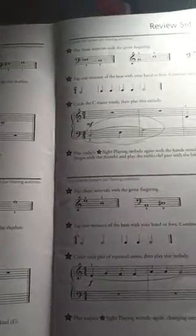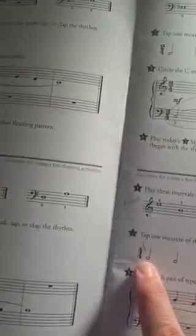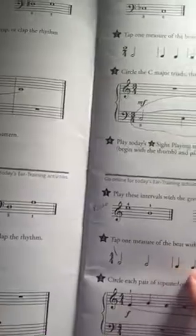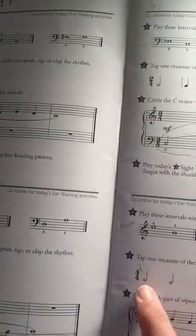Now for number two, please tap your foot on the quarter note like this. Get your foot tapping and then clap this rhythm evenly with your foot all the way along. Just go slowly. Don't think too much about your foot, just think about the notes.